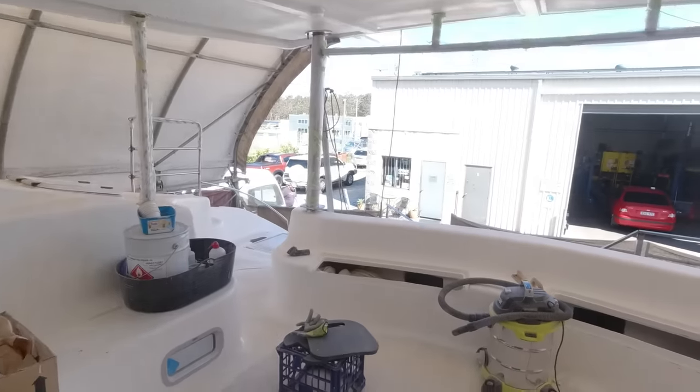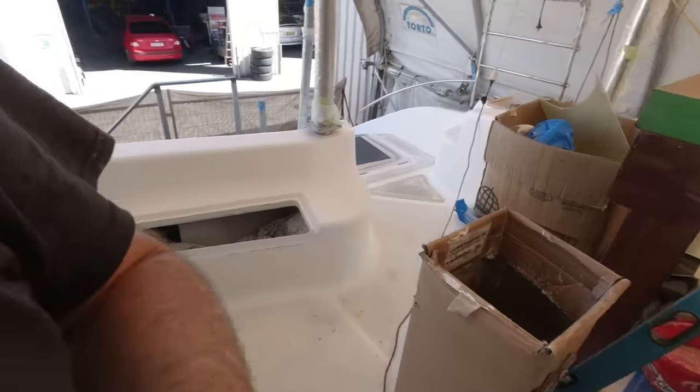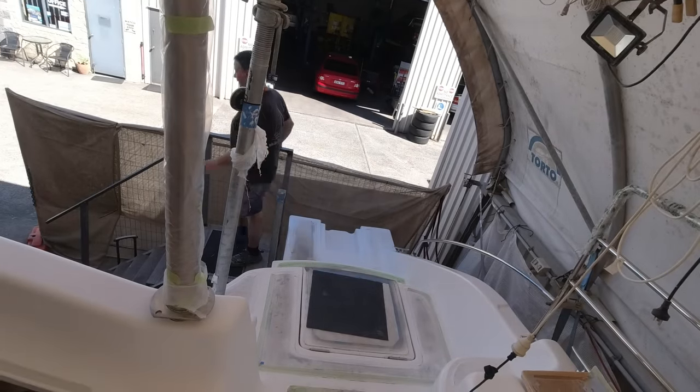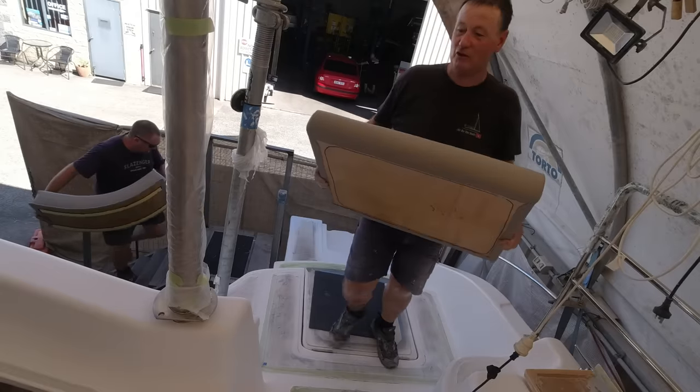We got to get excited — the upholstery's here! Hello Pete, I'm coming down. I'm very excited about one less job before Christmas.